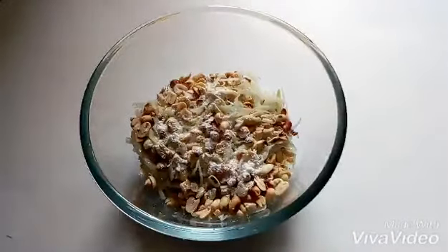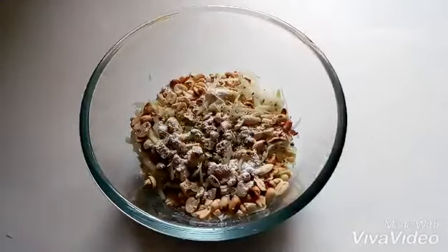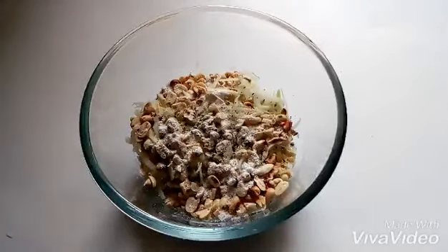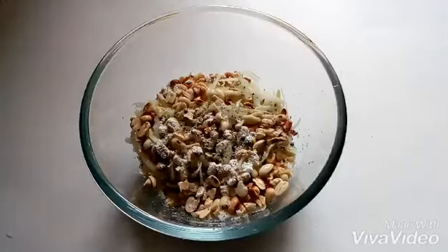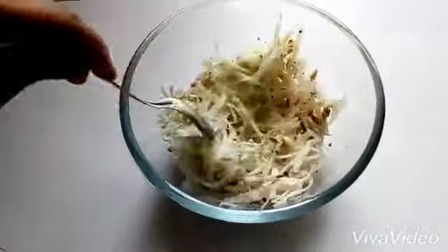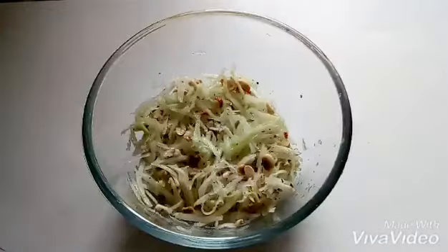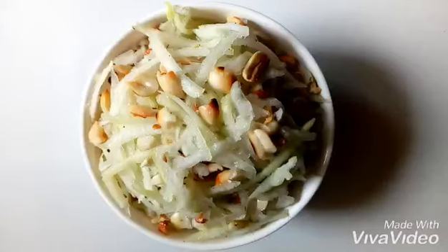Add the other ingredients — add peanuts, add sugar, add black pepper powder, add salt and lemon juice. Then give it a good mix, and your bowl of detox food is ready.